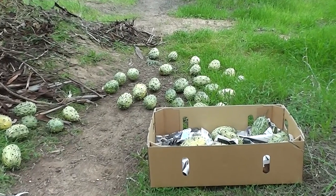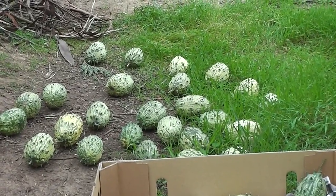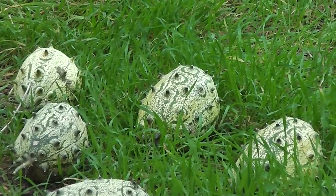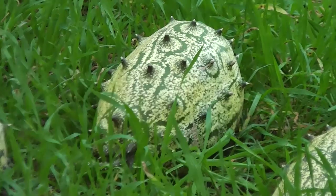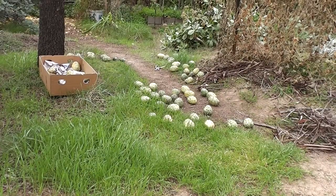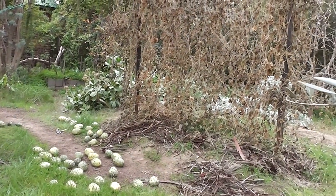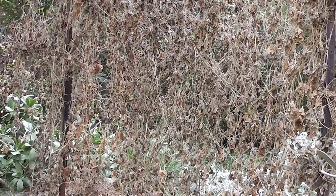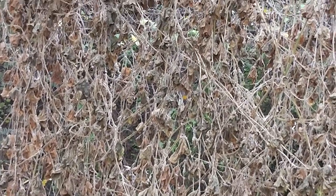We can't leave them out there to get burnt by the frost now — they'll just have to ripen indoors under shelter. Out of this world, aren't they — really out of this world. So that's the end of this year's horned melon growing venture. As you can see, the vine is all burnt now from the cold. The vine is just dying off, that's the end of the vine, and the melons up high were getting burnt by the cold frost.